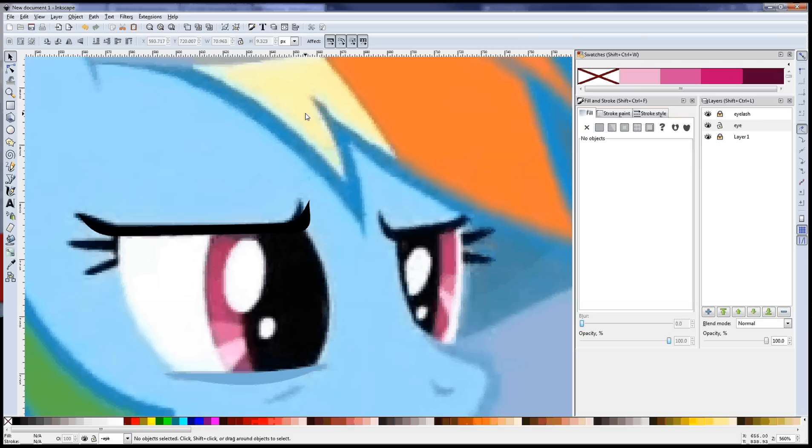Hey everyone, it's RainbowRage, and I'm going to talk to you today about making pony eyes. In this we're going to use gradients and the clip feature. I've made tutorials on both of those already. I'm going to cover them again briefly, but if you just want a more detailed explanation, you can check out my other tutorials on that.